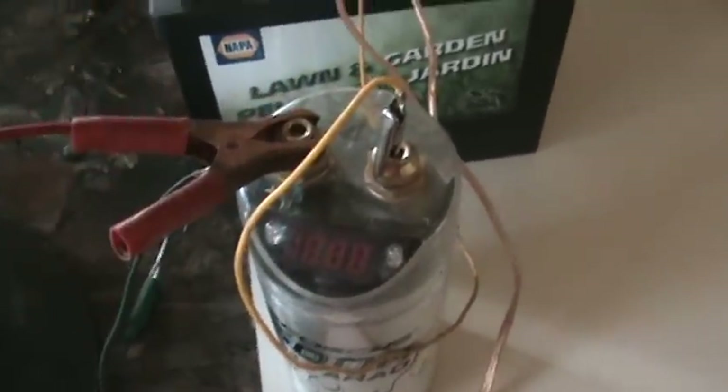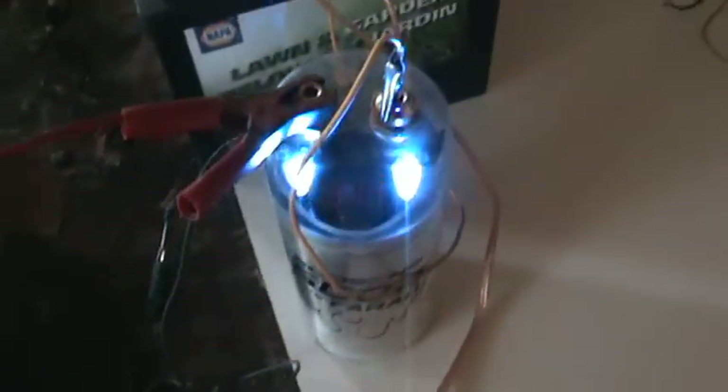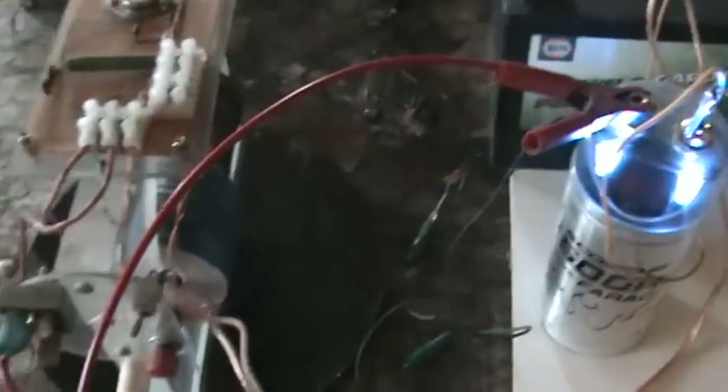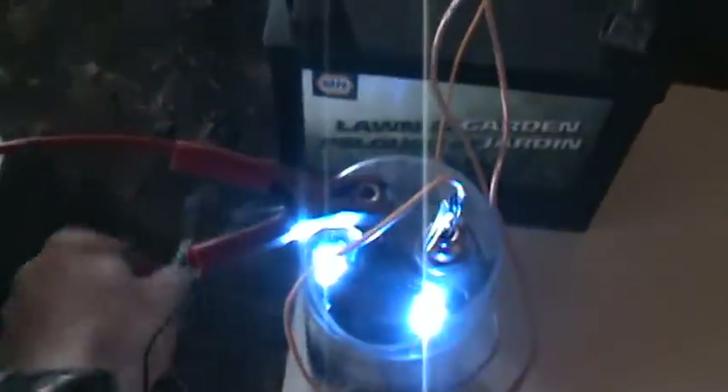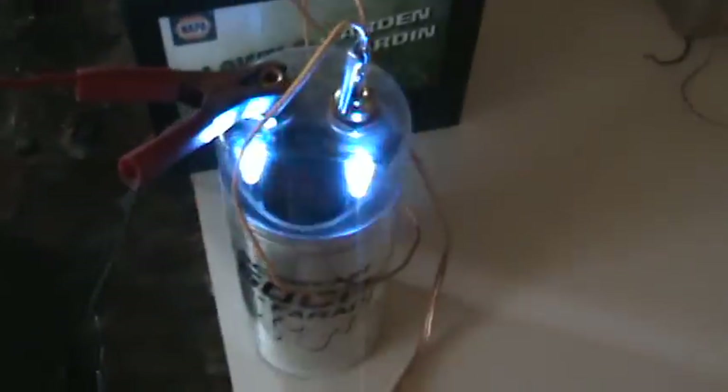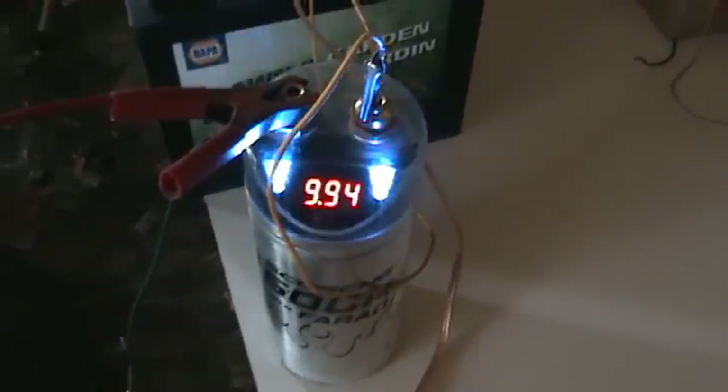So we'll hook it up. It's hooked up now. The neon is off. The capacitor comes alive, and it does take some time. It almost goes silent, and this is not draining anything out of the capacitor at all — this is just letting the capacitor fill up. You can see we're at 9.94.